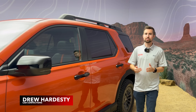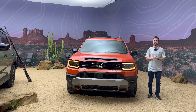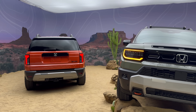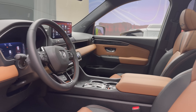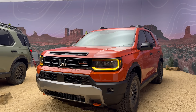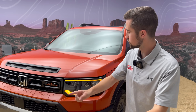Off-road capable SUVs are all the rage these days, which is why Honda first resurrected the Passport nameplate about five years ago. However, that model was very similar to the Pilot and somewhat lacked the distinction that many people wanted. Honda has listened, which is why we have the 2026 all-new Honda Passport — with a unique design, rugged features, much elevated technology and luxury, and still keeping the classic V6 engine. So is this new Passport what you always wanted? Let's take a detailed first look to find out.